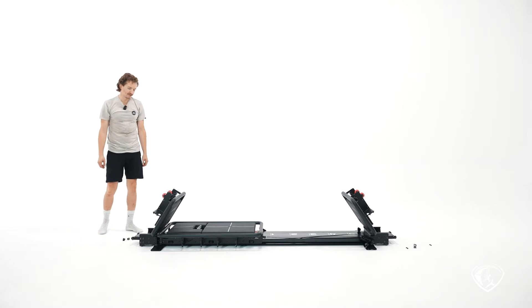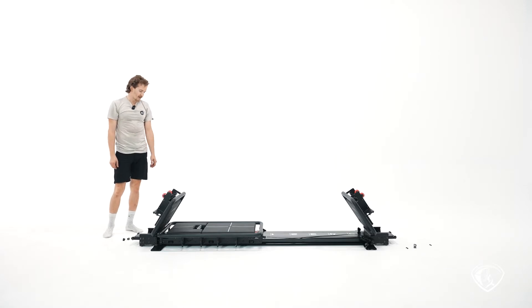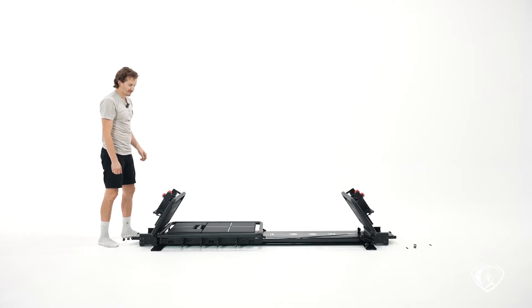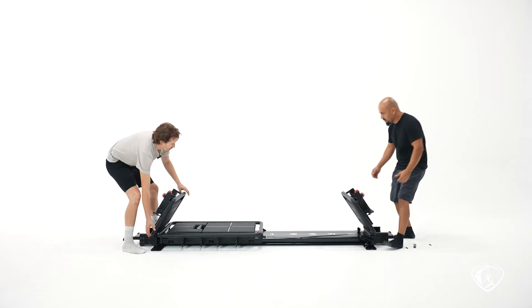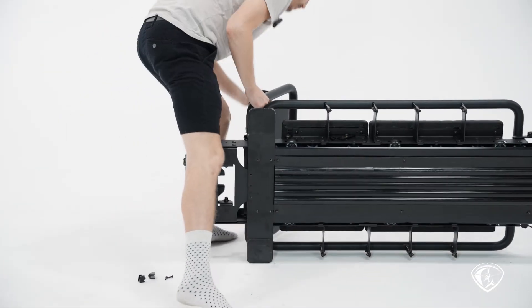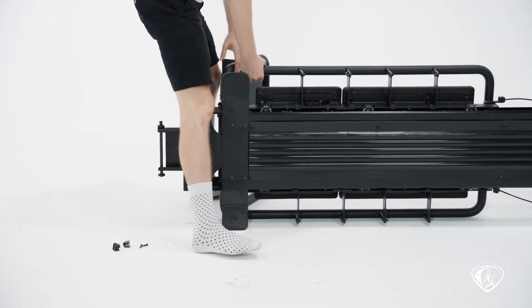Now we are going to install your lift kit. We are all prepped — we've got our platforms lifted, our springs disengaged. The next step is to flip your mini onto its side. You're probably going to want help with that, so grab a friend and go ahead and just tip your mini up.